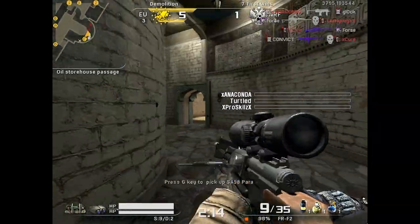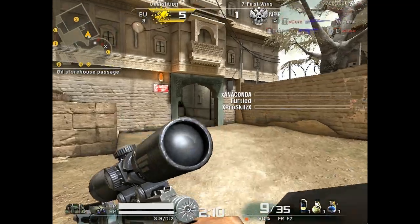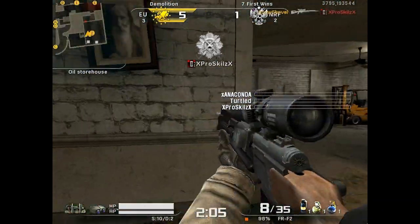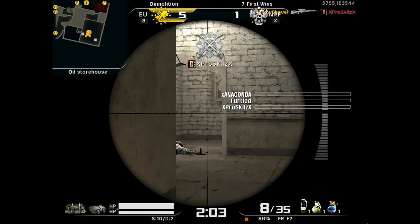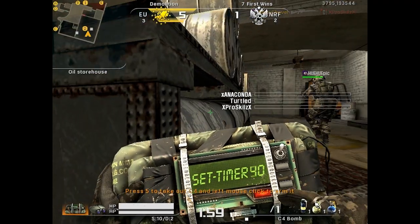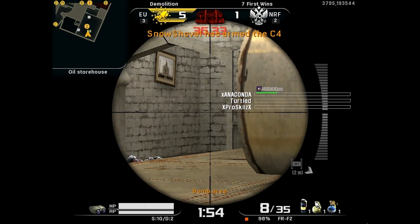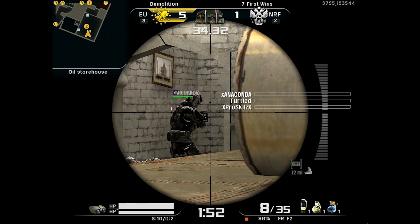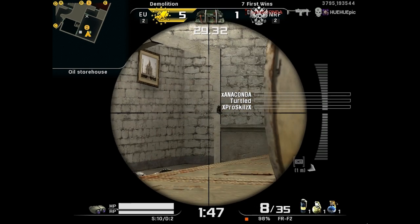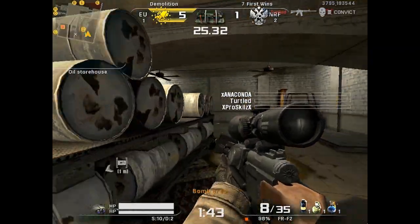All three of us — me, Long, and Snow — play at 800x600 resolution. A lot of people think it's just habit, but in reality it really does help with your aim. The crosshair is bigger, so as I've said in previous commentaries, there's less room for error and it's just easier to aim in general. You have to get used to the blurriness, but it's worth it in the end.